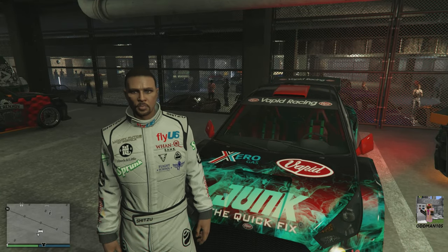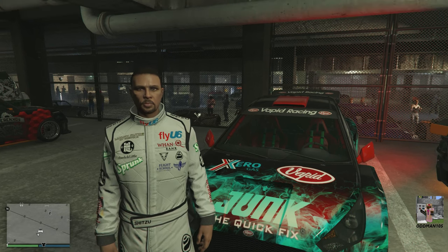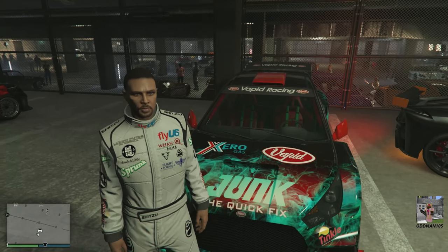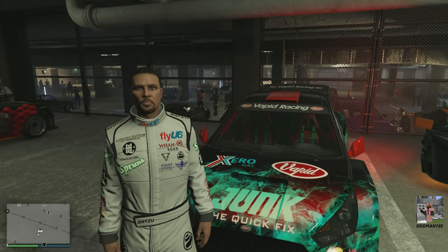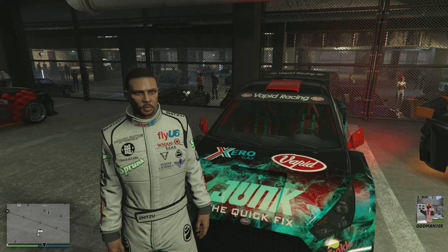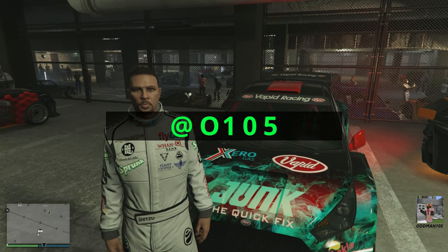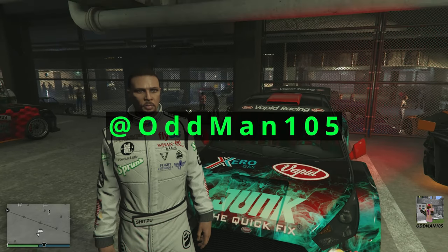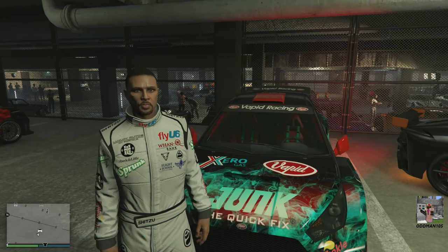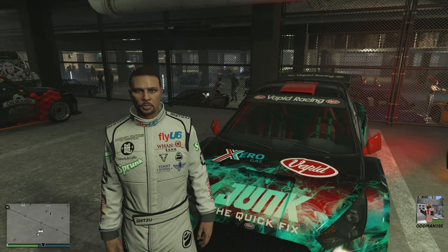I've been Odd Man 105, aka the Odd One, coming to you live once again from the Los Santos Car Meet with this week's podium car — the Vapid Flash GT. If you found this entertaining, smash that subscriber button, hit the bell icon, leave a like or two, and check me out on Twitter at Odd Man 105. I'll see you guys in the next video — stay safe, keep bringing that smoke, and take care out there.